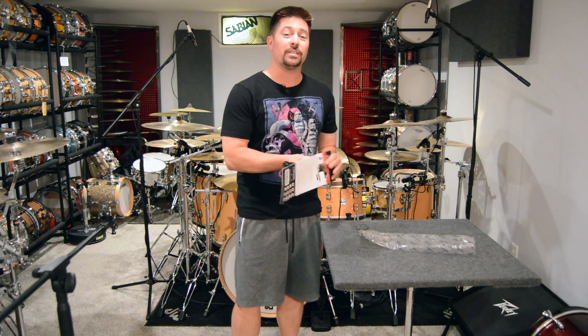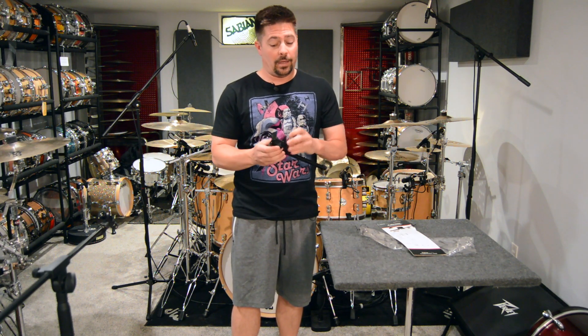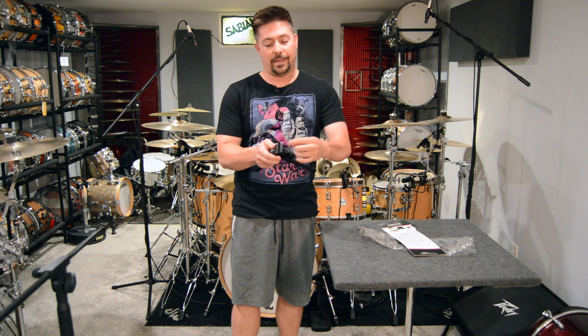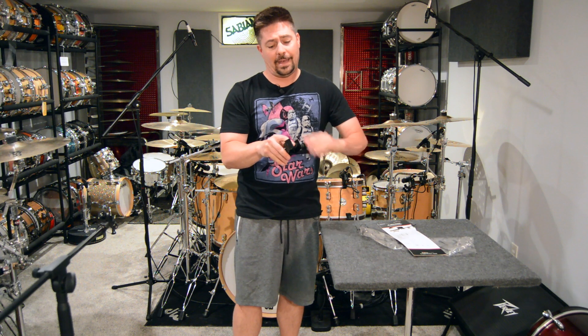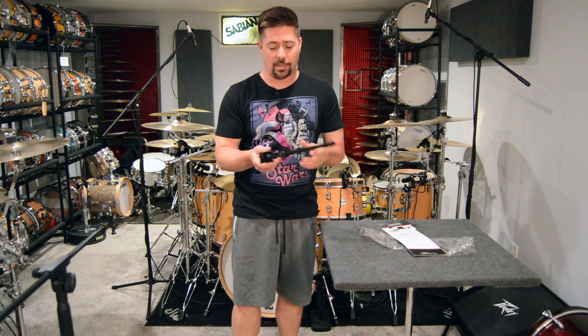They actually come in two different sizes — this is just a 9-inch, and they also come in a 16-inch. All you have to do is spread this little arm out. It's got a little stopper on it with different angles so it can basically fit any kind of stand, and it's soft to the touch so it doesn't hurt anything.